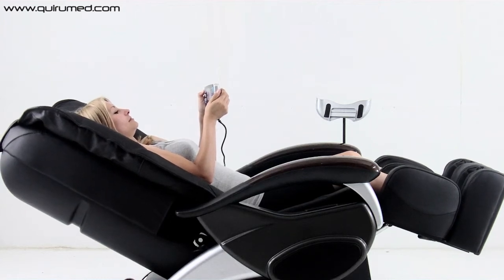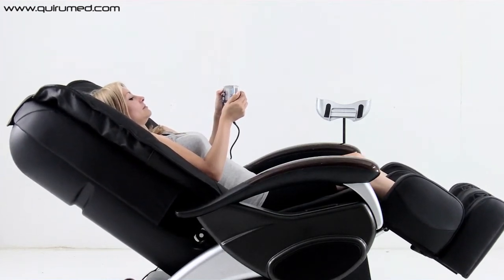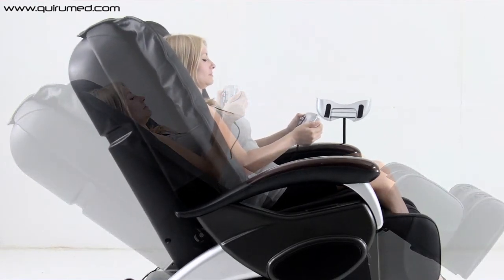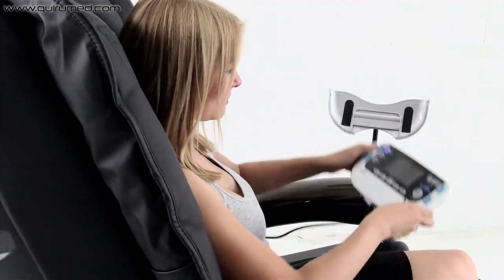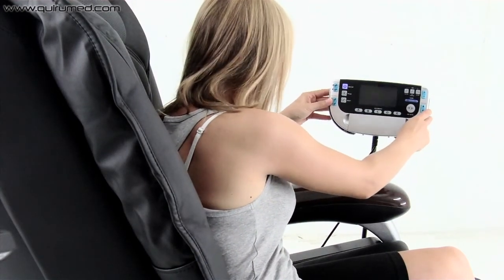This seat gives a sensational massage, just like the real thing. Lie back and relax in your massage chair.